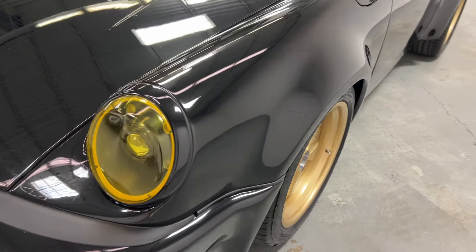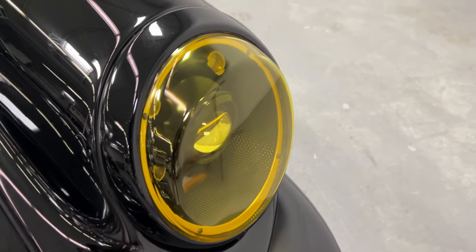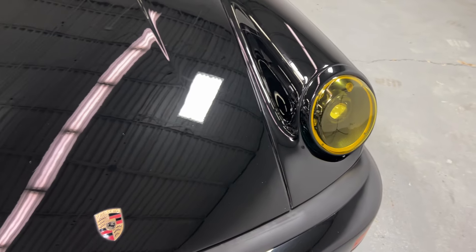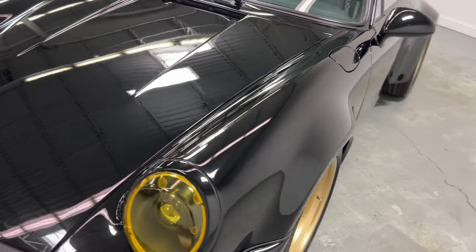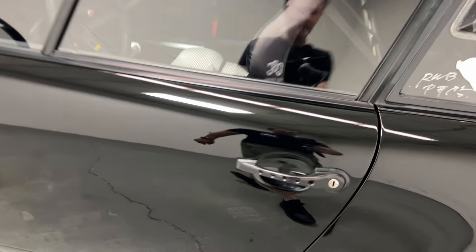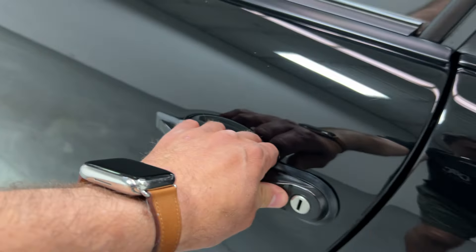Tons of details like these prototype 911 LED headlights. Check out the quilting there and the lenses — cool little amber lenses on there. Those are one-off prototype LED lights. Love little details like the drilled out door handles.